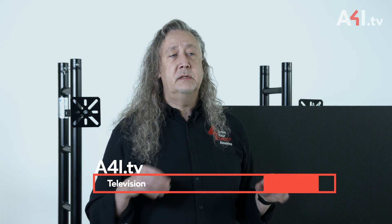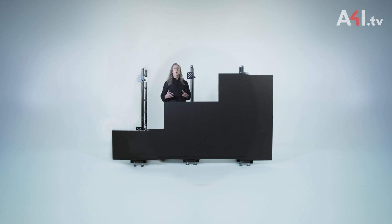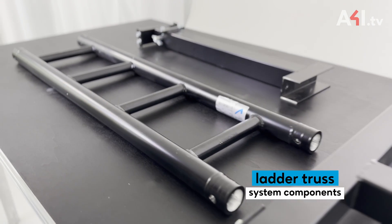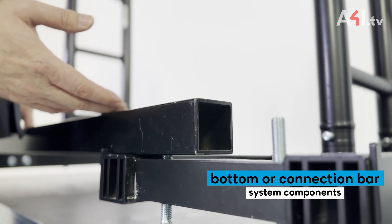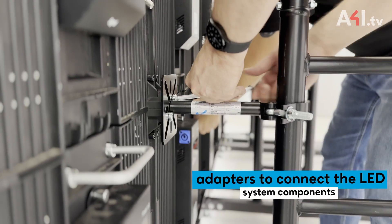While LSU was designed around a 500 millimeter square size LED module, other sizes can also utilize LSU for support. The system components include a leveling base, ladder trusses in lengths as needed, a bottom or connection bar, and adapters to connect the LED modules to the ladder trusses.